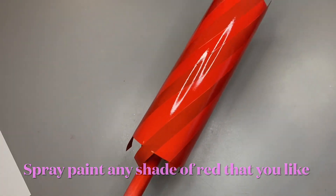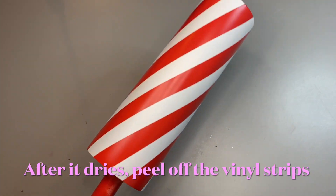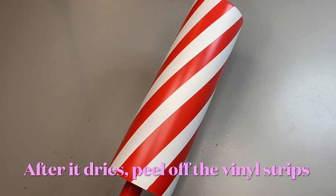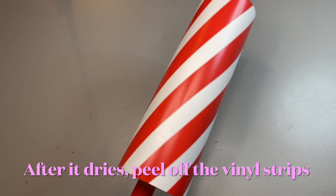So I removed the vinyl and this is what it looks like. This is what the candy cane tumbler looks like. So I am going to epoxy this and I'm going to just put a tiny little bit of glitter in the epoxy, and I'll be right back to show you guys that step.